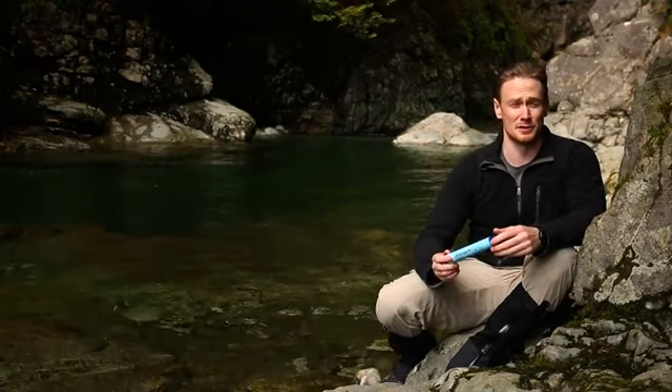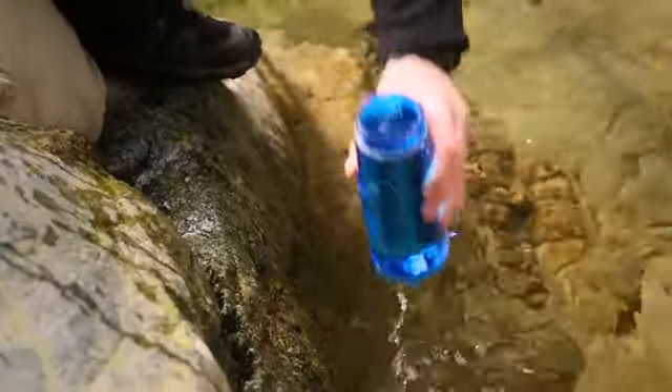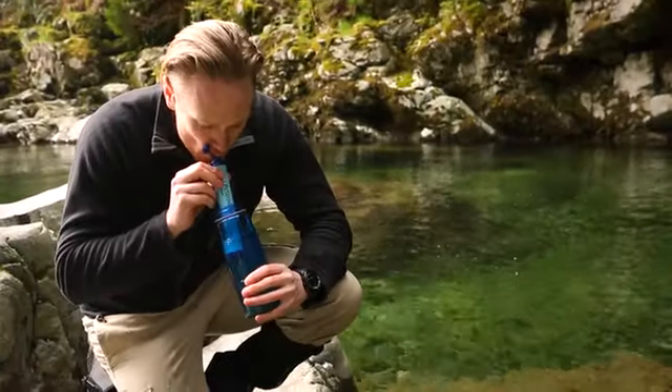That said, these contaminants are extremely rare in the backcountry of North America. To use LifeStraw, you can simply insert it into your water source, wait a few moments for the water to soak up the membranes, and then suck the water through.